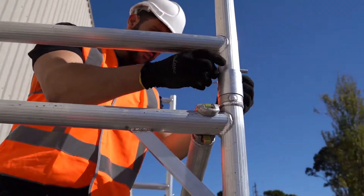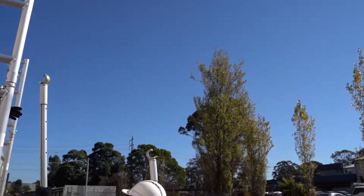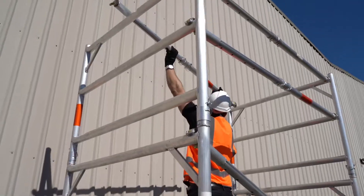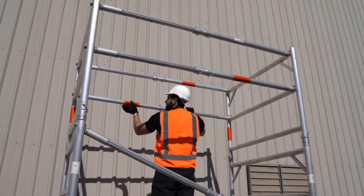Remove the clips from the top of the frame and place the guardrails, securing them by re-adding the clips. Add the horizontal braces that are used as a top and handrail for added safety to the guardrails.